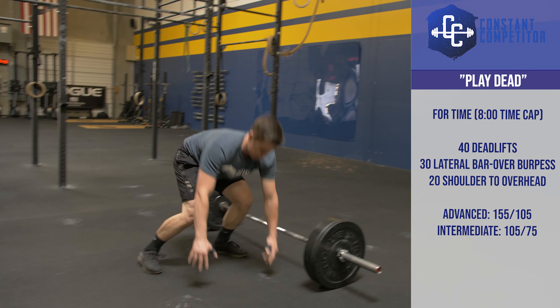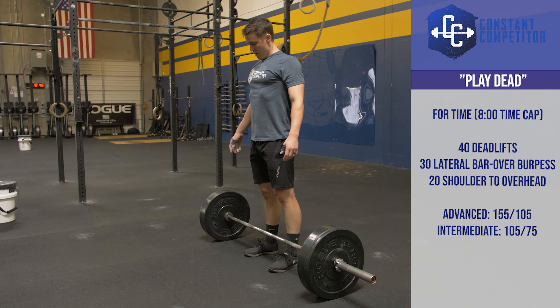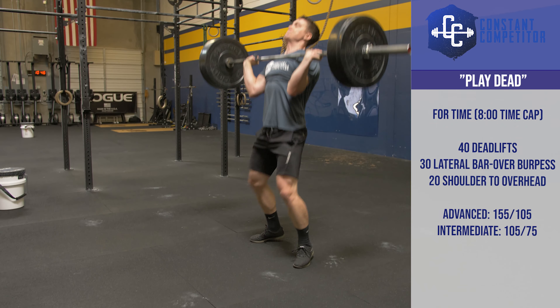The advanced division is 155 pounds for the men and 105 pounds for the women. The intermediate division is 105 pounds for the men and 75 pounds for the women. This workout is for time and has an 8-minute time cap.